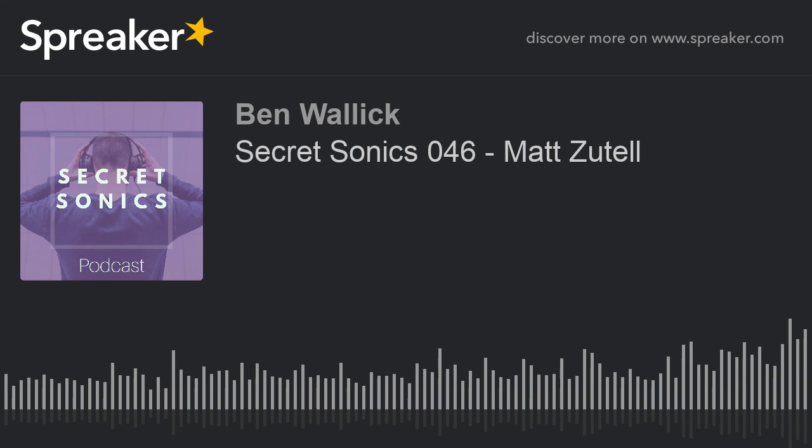You could tinker with a mix endlessly — there's always something you could change. I try to get it to where it feels really good and then accept it and move on. A friend of mine who's an engineer says you don't really ever finish a mix, you just give up eventually. There's that famous story about Michael Jackson — when they were mixing 'Billie Jean' they did like 50-something versions and ended up going with mix two. There's something to trusting your gut and the way it comes out when you just go for it initially.